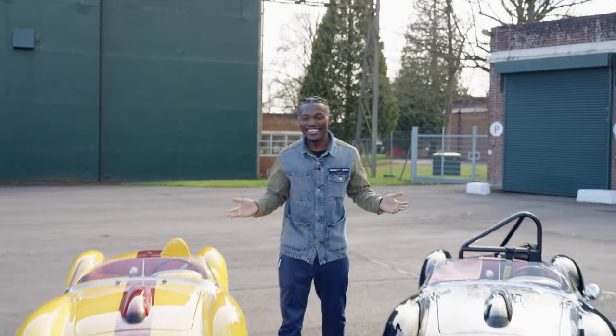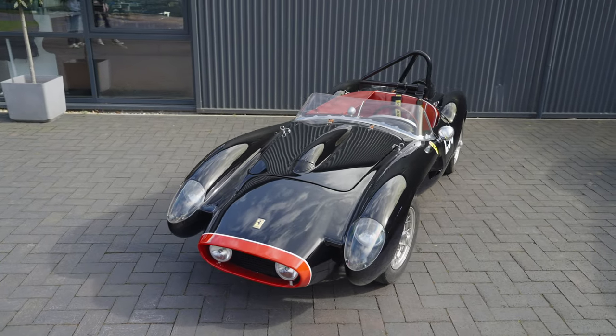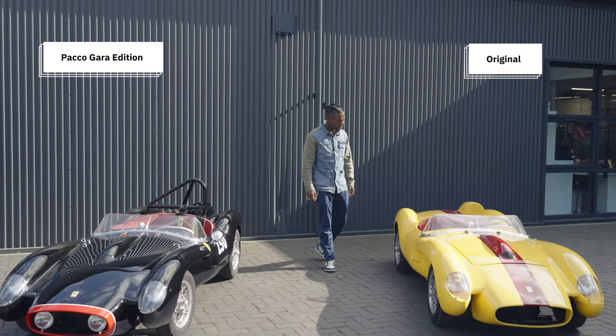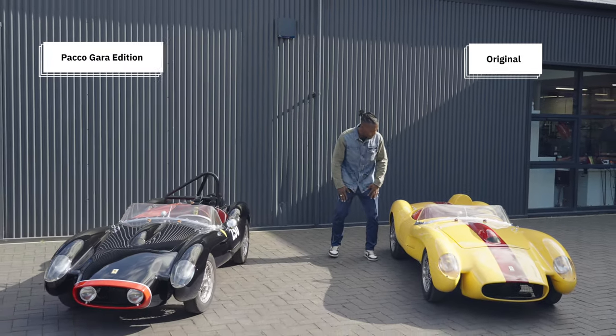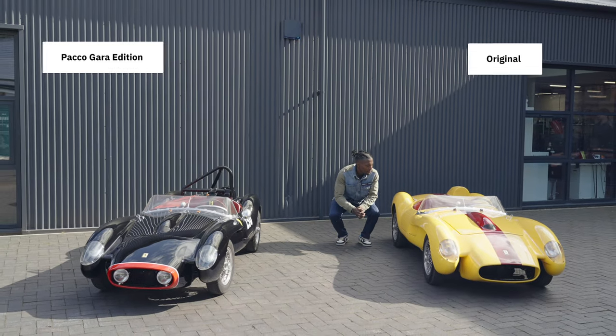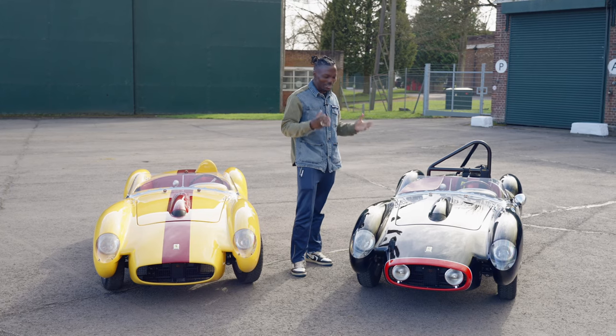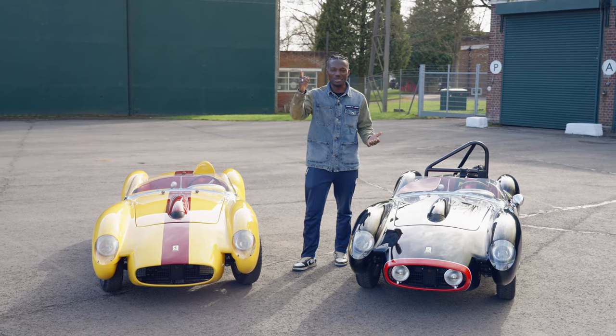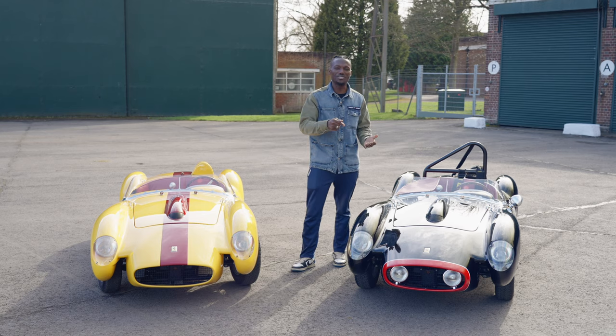Look at them. I lie a little bit — this is the Testa Rossa J and that's the original version. And that's the new Paco Garo version, which is a nod to that legendary Le Mans car. There's a lot to talk about. It looks fantastic. I'm excited to drive this and actually get on the track to put this to the test to see how it drives.